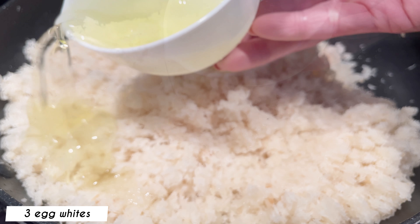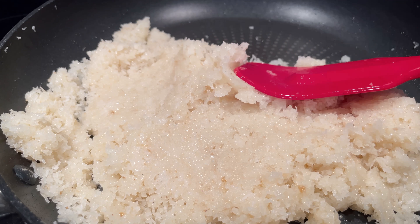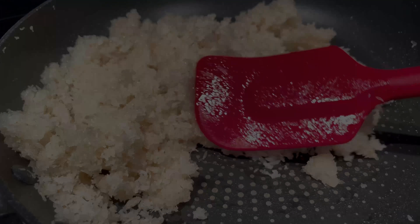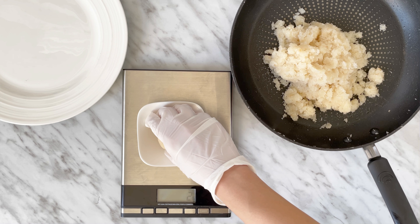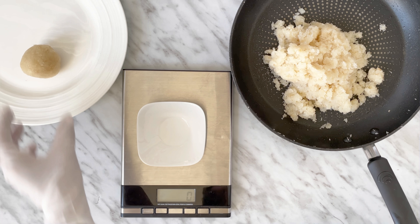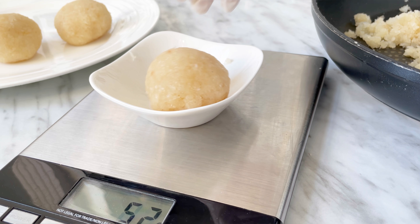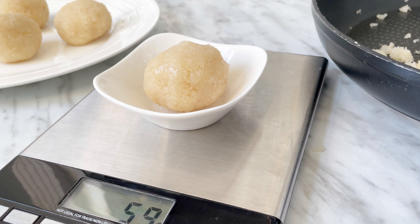Add in three egg whites and mix well. Make sure the ingredients are not too hot before adding the egg whites to avoid cooking it. Using a digital kitchen scale, divide the filling mixture into eight portions at 60 grams each. Cover with saran wrap and set aside.